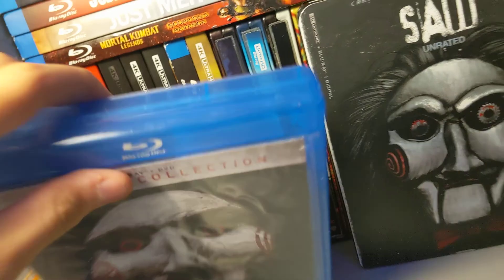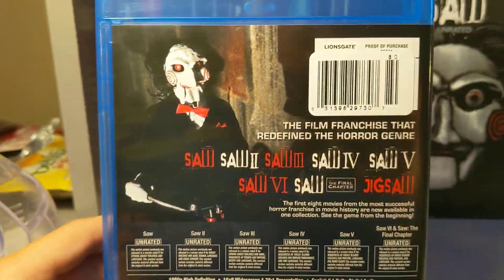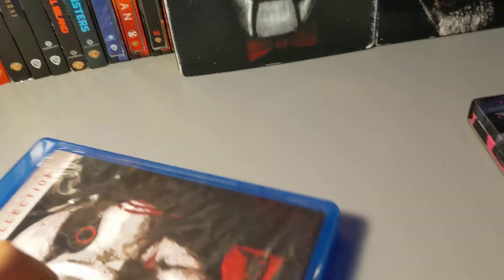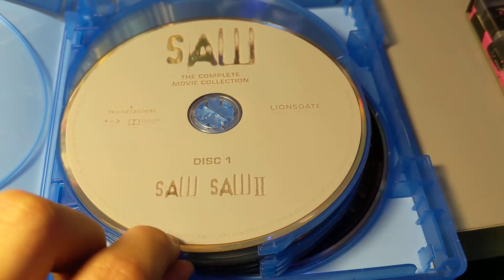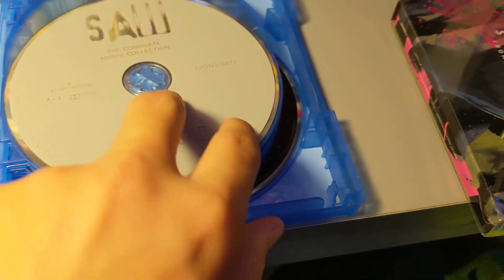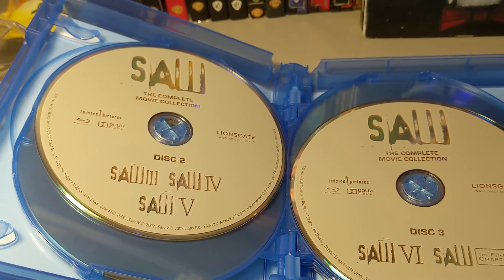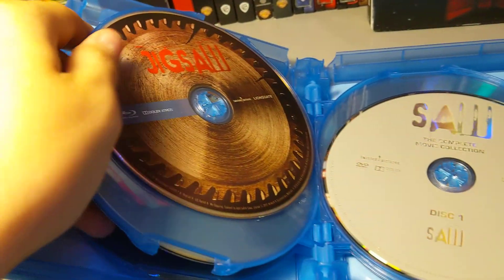You get the regular original films on here. I finally know his name — Billy, B-I-L-L-Y. They're all unrated, but Jigsaw is of course rated R, same with Spiral. Billy — that's a weird name for a puppet. On disc one you get Saw and Saw Two. For disc two they did sub covers with fingers. Disc two you get Saw Three, Saw Four, and Saw Five. Disc three you get Saw Six and Saw Seven: The Final Chapter, and then Jigsaw.